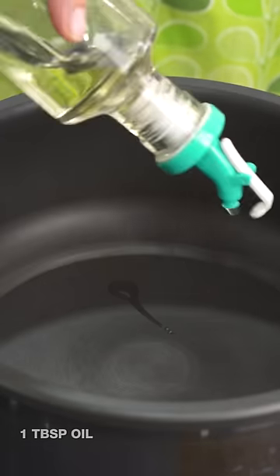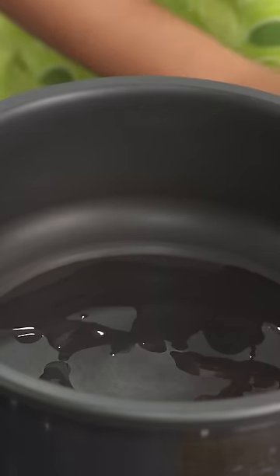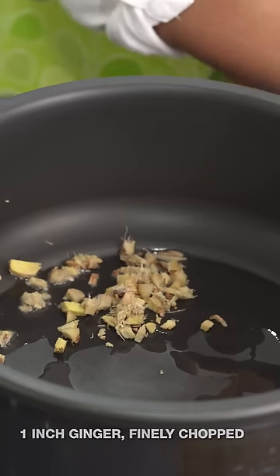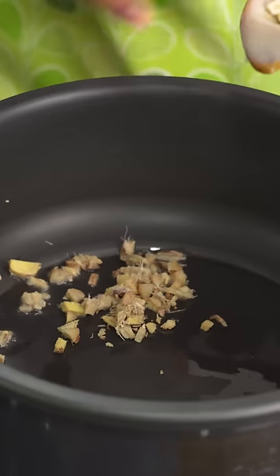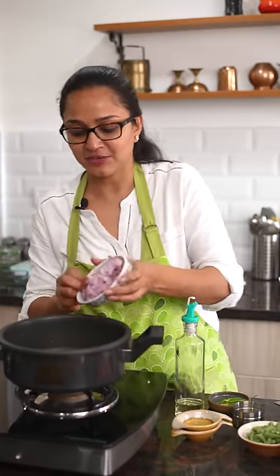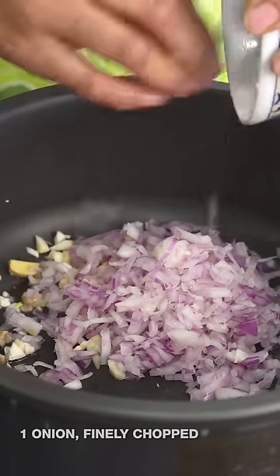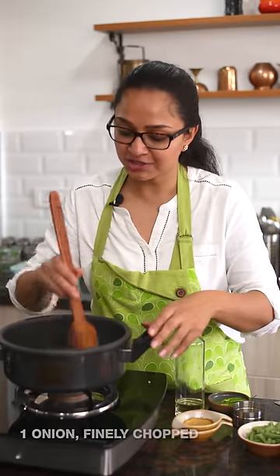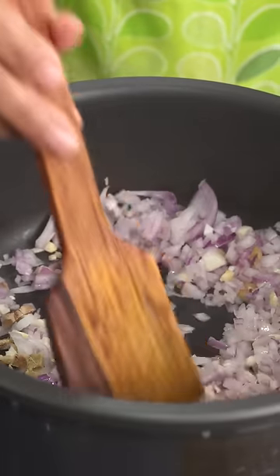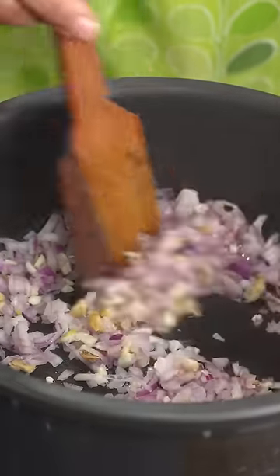While the biscuit cake is setting, I'm going to show you how to make the sprouted green moong dal pulao. I have a preheated pan in the pressure cooker — we're making it in a single pot. I'm going to add in some oil, then add in the chopped ginger and garlic. I always like to use fresh ginger and garlic instead of pre-made paste, as it adds great taste and flavour. Then we add chopped onions and sauté until the onions soften and change colour.